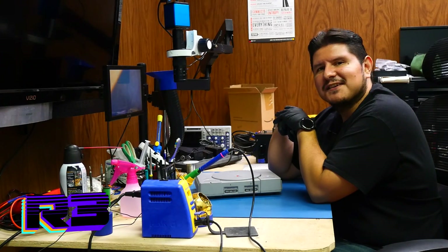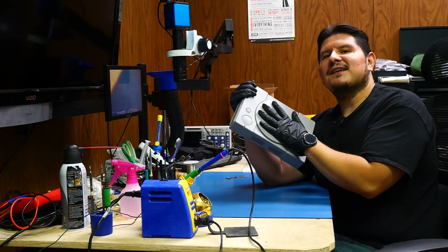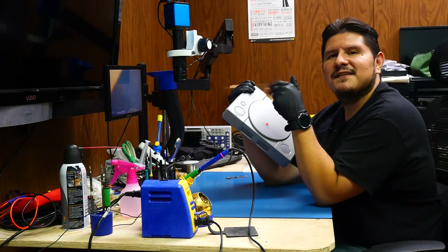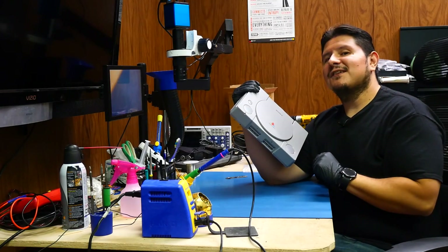Buenos nachos and welcome back to the channel. On today's episode we're going to be installing the Retro Gem into this old PlayStation console and we're going to bring it into the digital age, which means it'll have an HDMI port and it'll work with modern TVs. Without further ado, let's begin.